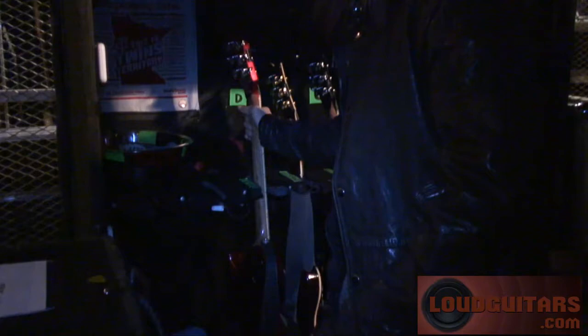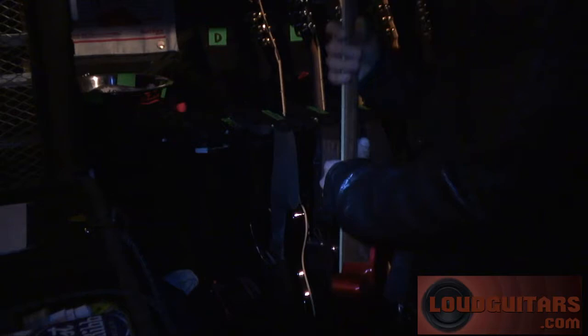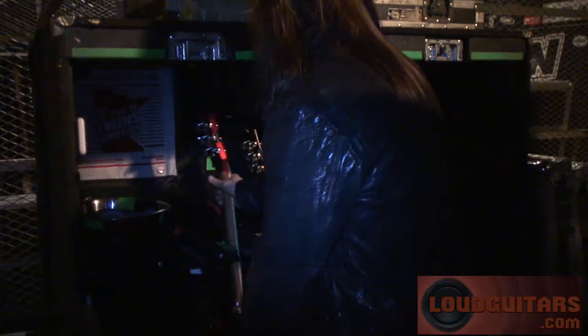What kind of Duncan pickups are you running in these? Most of them are Jeff Beck and Jazz. I don't really spend much time on the neck pickup, but when I do it's mostly clean stuff, so I want it to have a pretty good tone.